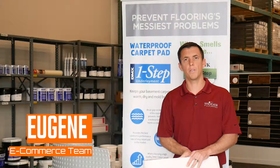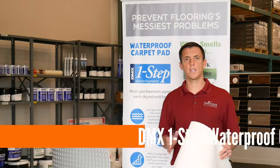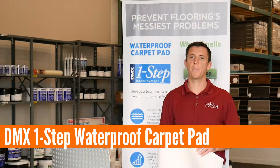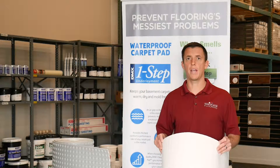Hi folks, my name is Eugene. I'm with Touch of Color Flooring here in Harrisburg, PA. Thanks for checking out this DMX One Step Carpet Pad product. We just brought it into our retail stores and it's selling phenomenally right out of the gate.